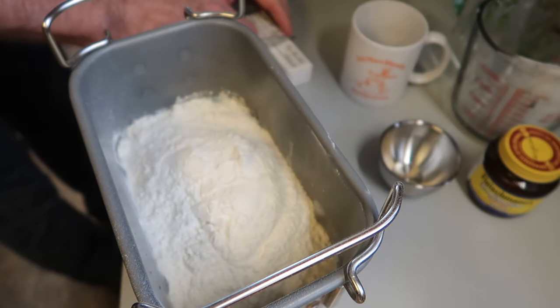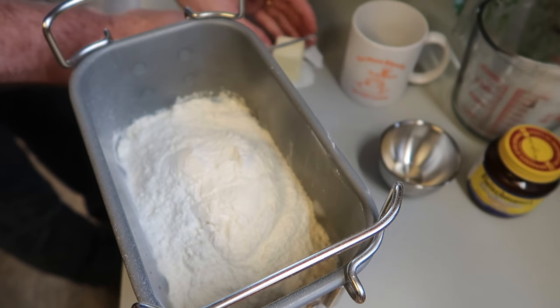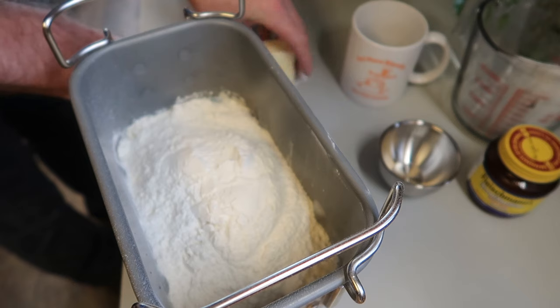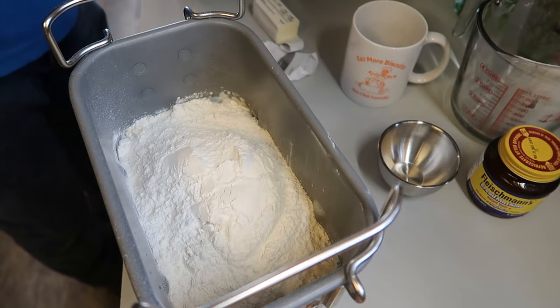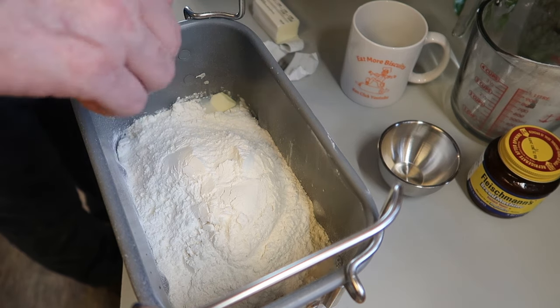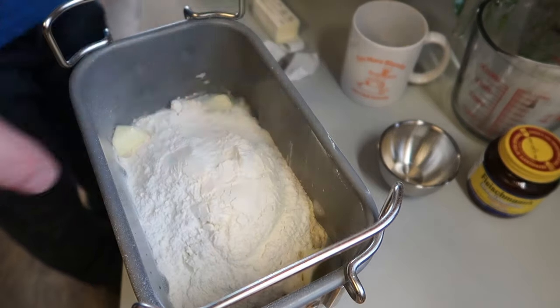Next, we want to put butter — three tablespoons of butter. I cut three tablespoons and then cut that into quarters, just like this. Do you like homemade bread? Again, there's no easier way to have it than with a bread machine. Get a good bread machine and you will be so glad you did. So each of those quarter pieces, I put one in each corner, just like that. Simple, huh? And it's very fast.